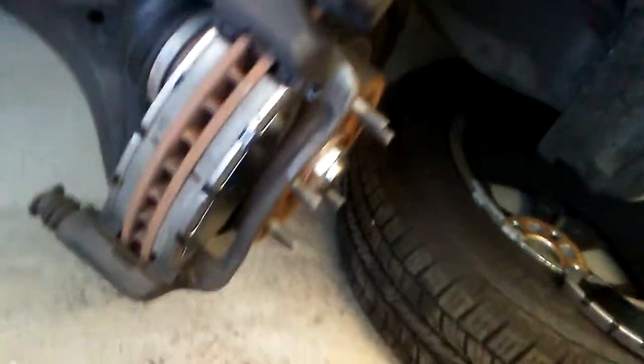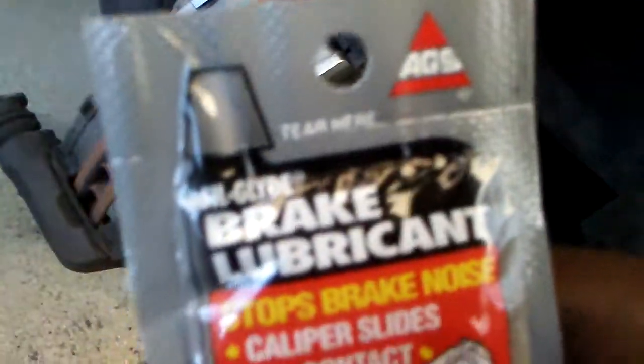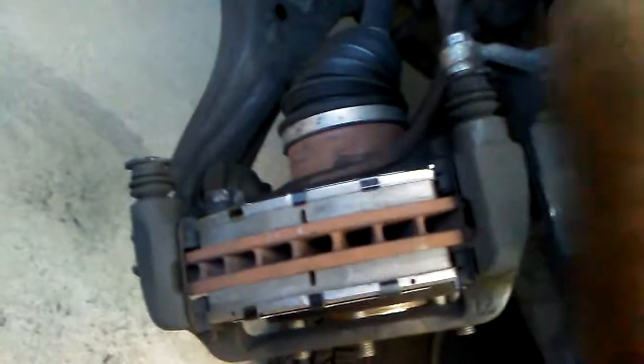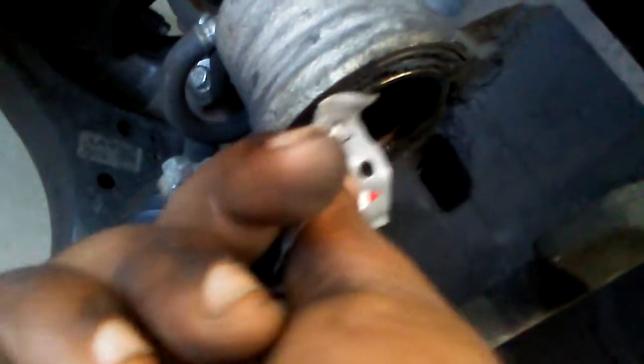Now they should have included, or you can purchase, some brake lubricant. Go ahead and squeeze this lubricant on the front side of the brakes, take your finger and rub it in there. Also put some around the caliper itself and rub it in, then put some on the inside and rub it in on the inside too.